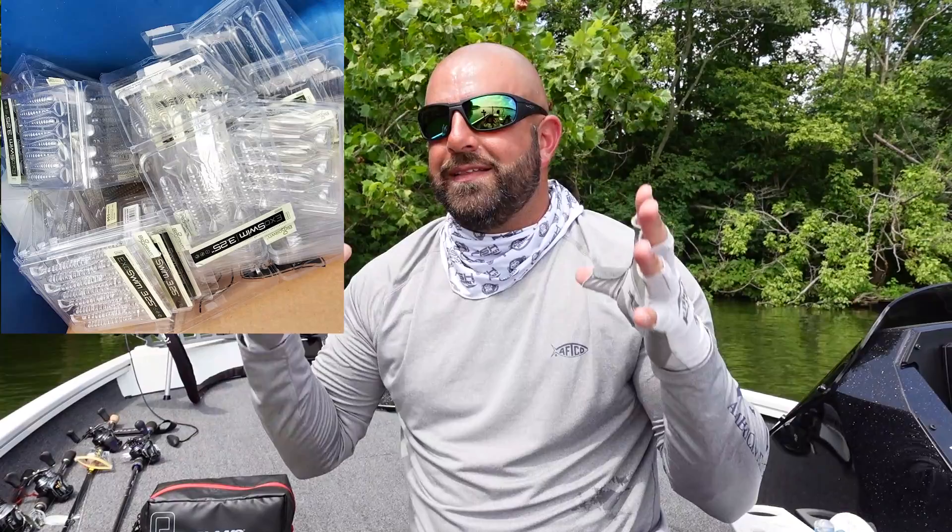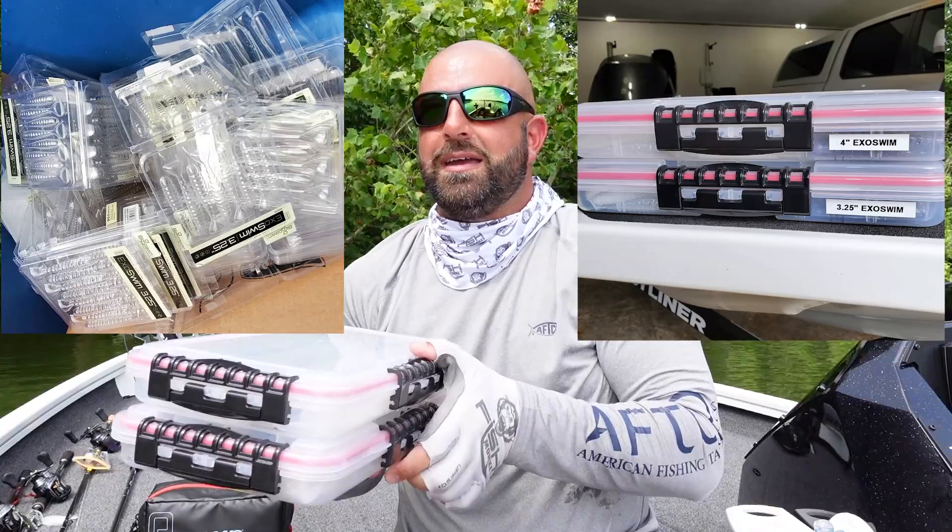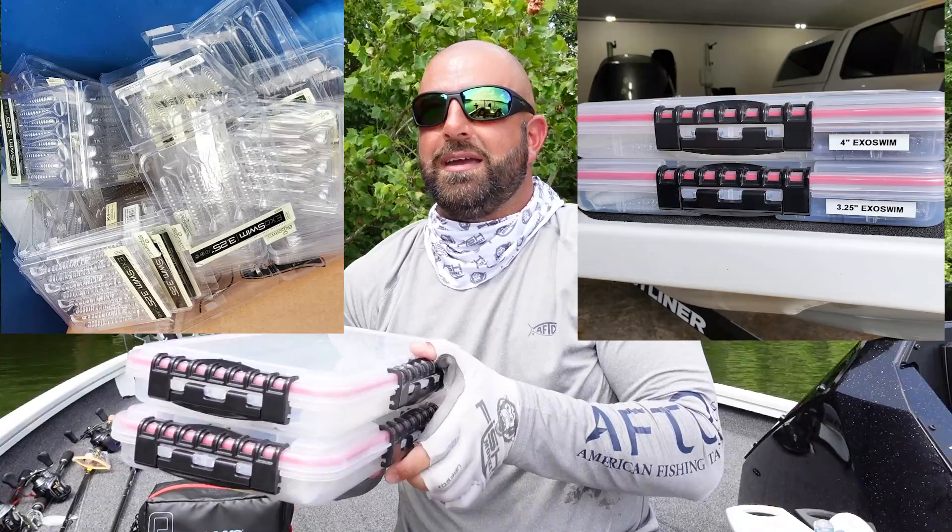I forget exactly how many clamshells I had in the trash, but with just three boxes of swimbaits it was a huge difference — such a space saver to box your baits versus having all those clamshells in your compartments or book bag. I do put scent in those boxes from time to time, which is another reason I like the waterproof boxes. Most of these baits come scented already, so they go in somewhat oily. With the waterproof seal, it keeps the moisture in and nothing dries out. Hopefully you guys enjoyed the video — smash the thumbs up, thanks for watching, we'll see you on the next one!